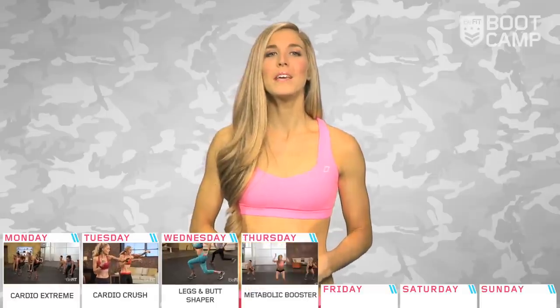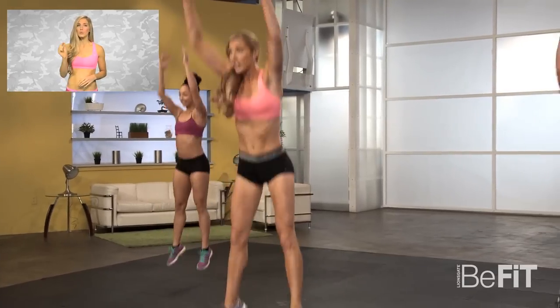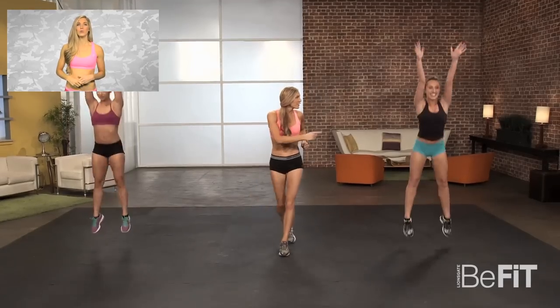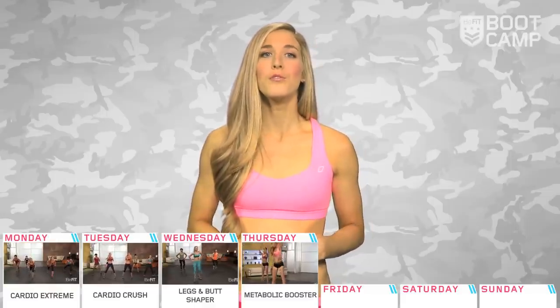Day four. We're going to complete a Tabata workout that will help boost your metabolism. Tabata helps to improve your recovery time by integrating short rest periods in the workout. This means you can go all out during the working sets and get a quick breather before you hit the next set. Playing with your work-to-rest ratio will help improve your endurance and stamina.